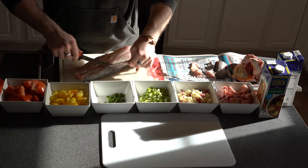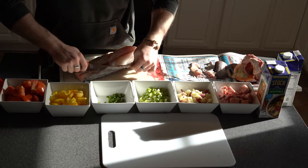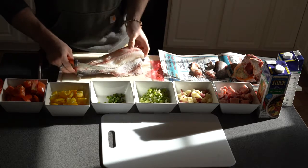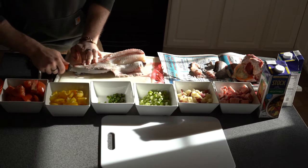It's easiest to take off the skin in large chunks. That way you don't have to worry about trying to get each little piece individually.